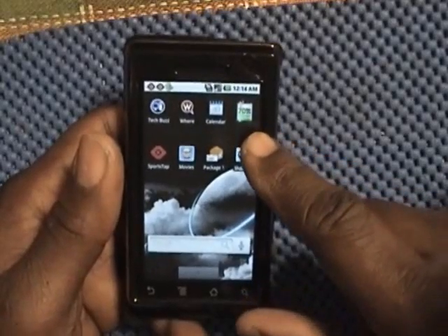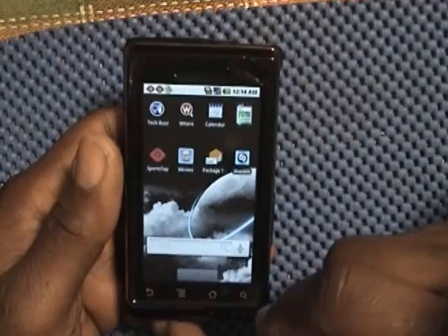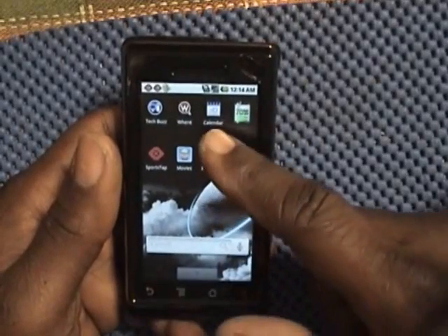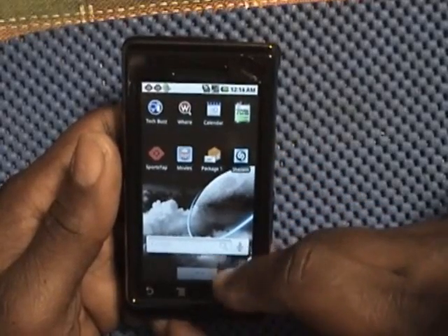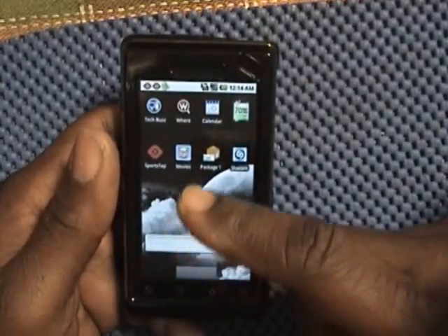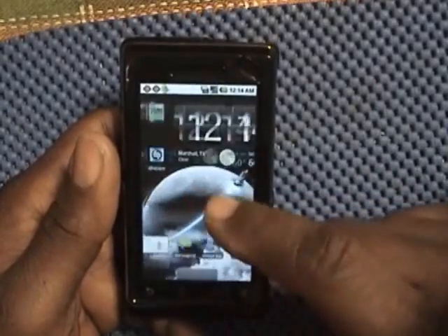This app here is a battery widget to keep track of the percentage of battery left on your phone. I also have Google Calendar, which is in sync with my computer's calendar to keep up with all my important dates, birthdays, anniversaries. Very useful app.